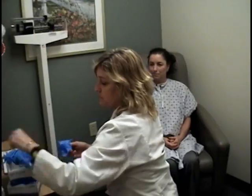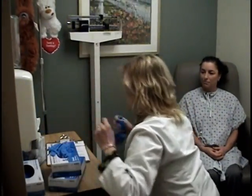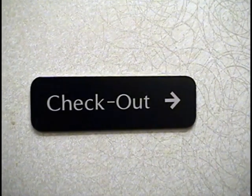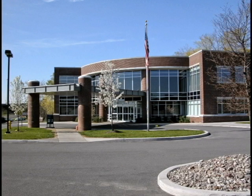At the conclusion of your test your IV will be removed and you may continue normal activity. We do ask that you follow the checkout signs and stop to speak to a receptionist before leaving. Thank you for choosing UCVA and if you have any further questions please do not hesitate to contact our office at 585-442-5320.